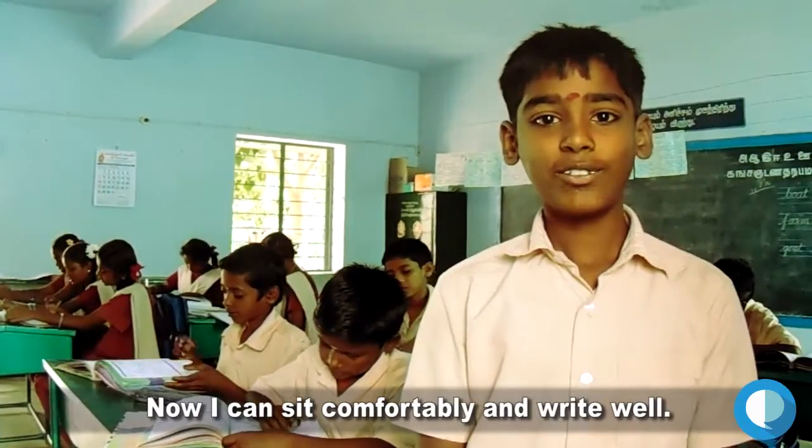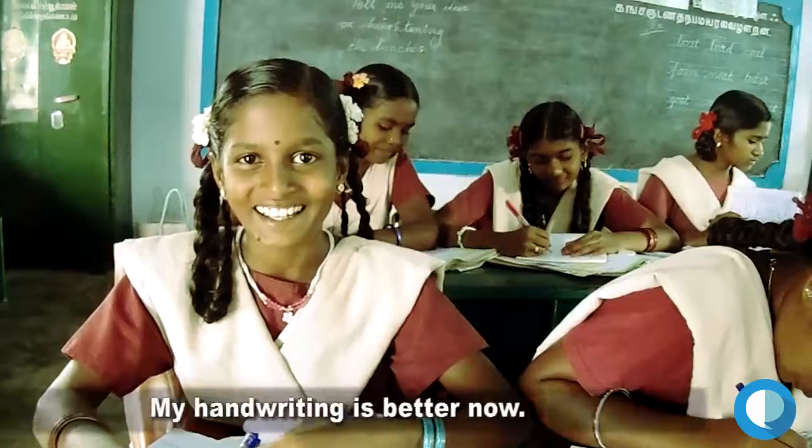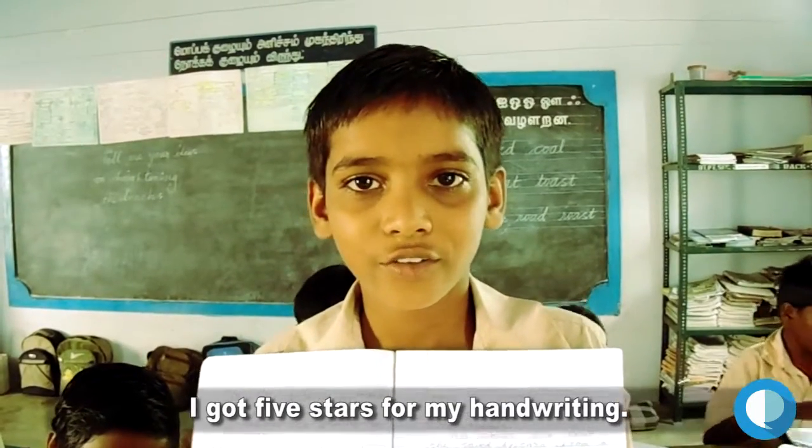Now I can sit comfortably and write well. My handwriting is better now. I got 5 stars for my handwriting.